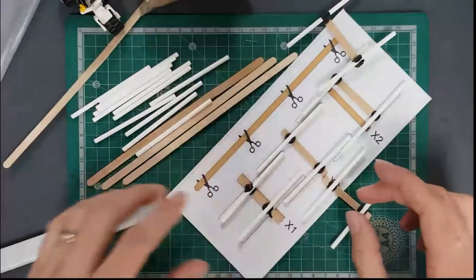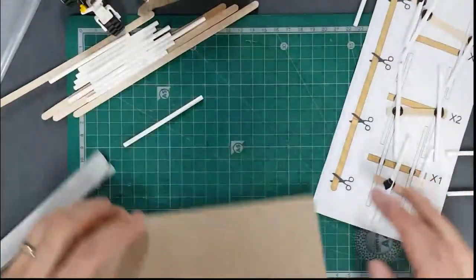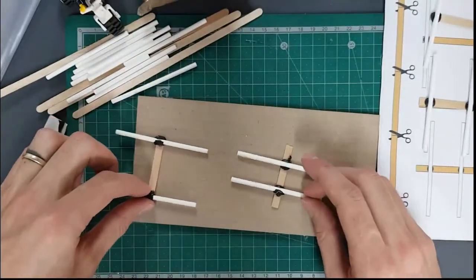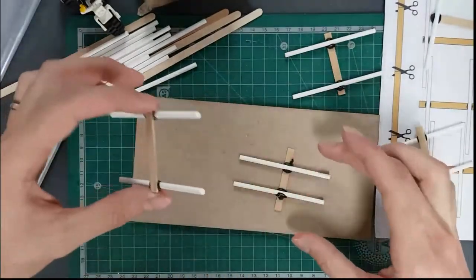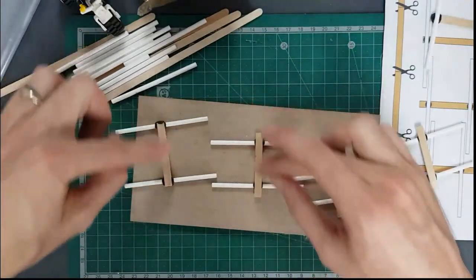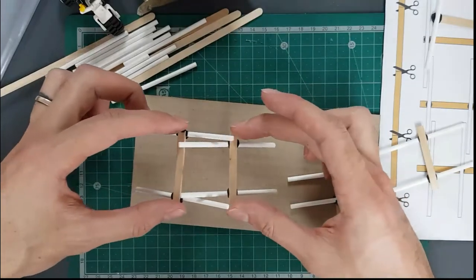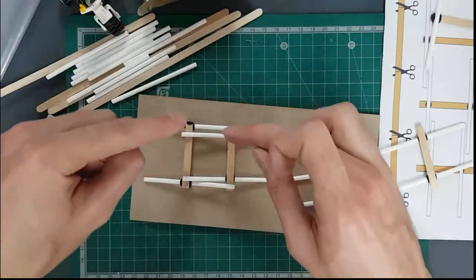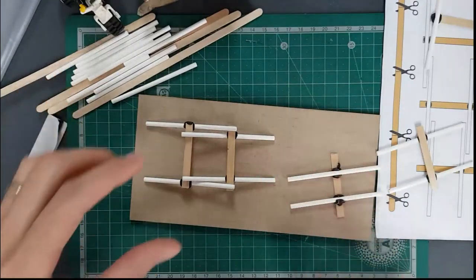You're going to make those five different H pieces. Grab your baseboard if you want to build on it, and we can start assembling the bridge. Start with one of the largest H sections and one of the medium H sections, place them with the coffee stirrer sticking up, lift it up, push them together, slot them over.